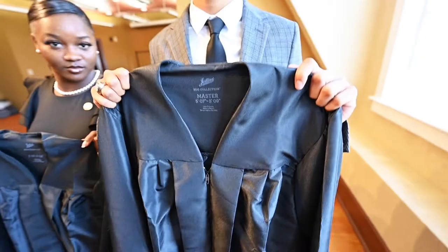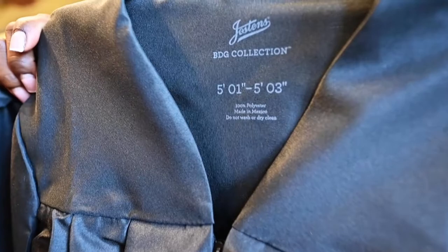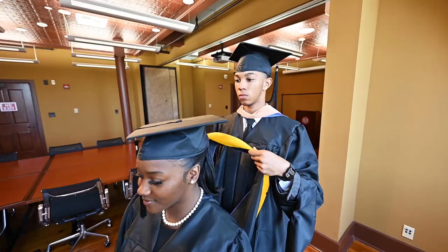First, check to see that you receive your correct graduation gown and make sure that you have your cap, tassel, and hood. We recommend you try on your gown to be sure it is the right size.